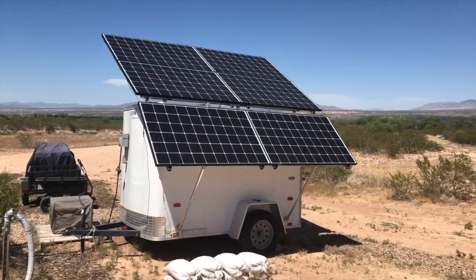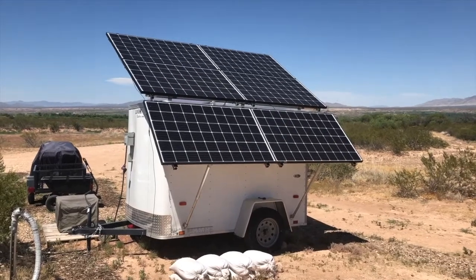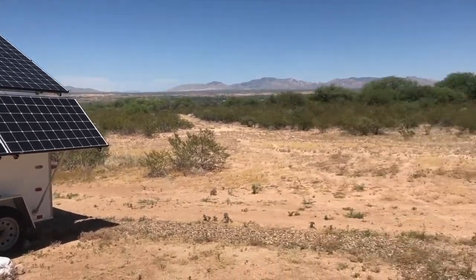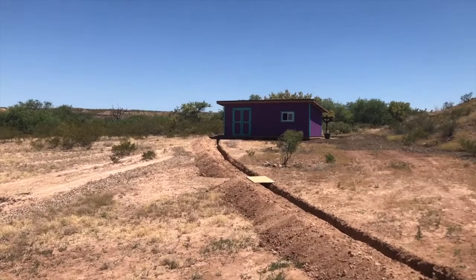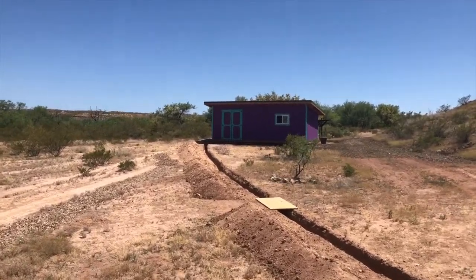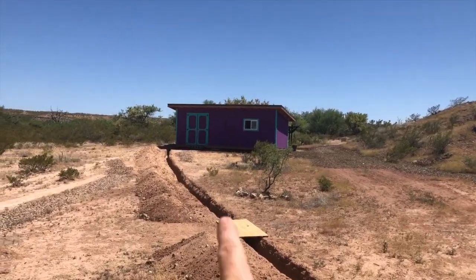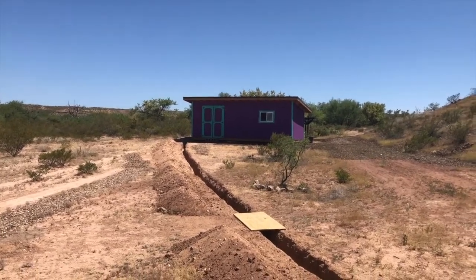Alright everybody, it's finally time to pull the trigger on this move. We're gonna take these solar panels and the equipment inside this mobile solar trailer and make the move up to our shed. We're gonna put the solar equipment inside the shed, and put the panels and some additional panels on a ground mount behind the shed. You're seeing a little preview of the trenching that's necessary to make this happen, which we'll get into in a later video.